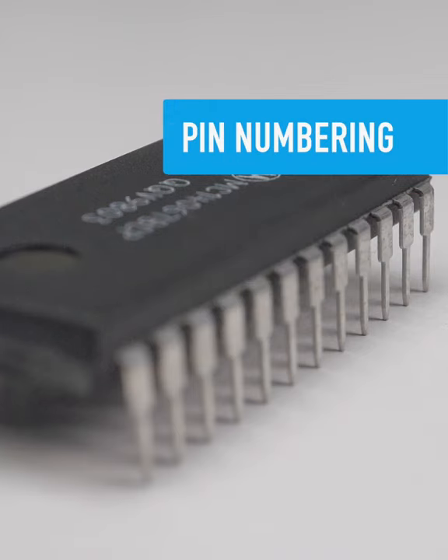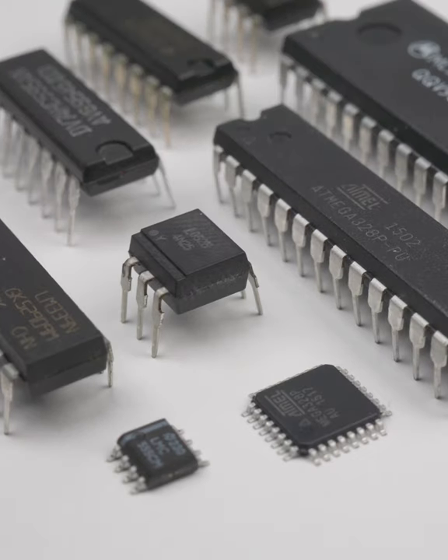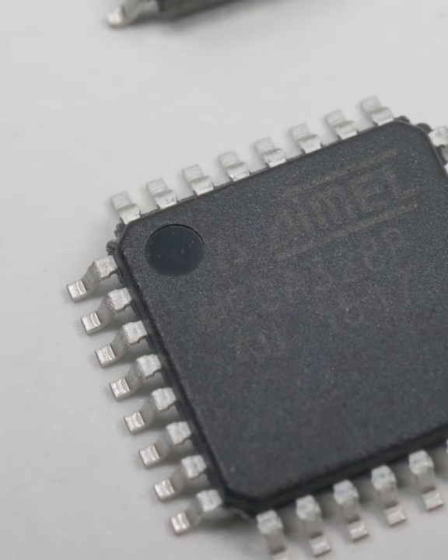If you need to locate a specific pin on a chip, you first start with pin number one and count up from there. To find that first pin, look for a marker on the chip's surface, often in the form of a dot in the upper left-hand corner,